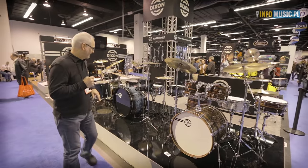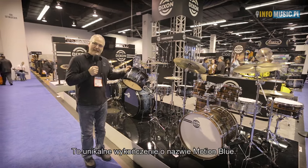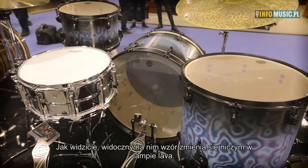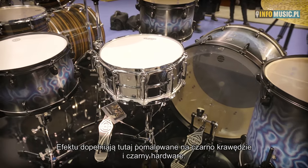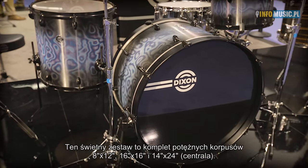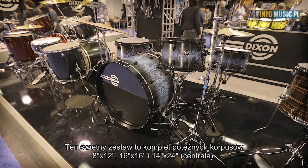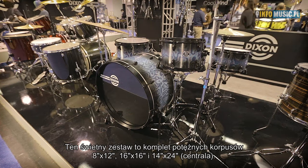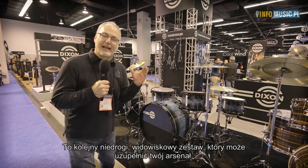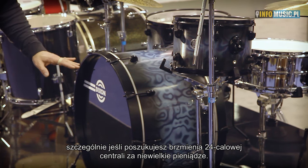Kit number two is a unique finish called Motion Blue. If you notice as you move in and out, it'll change just like a lava lamp. This cool wrap is highlighted by a black painted burst finish and black hardware. This drum set comes in a great rock and roll power shell pack: 8x12, 16x16, and 14x24 bass drum — another affordable kit that you can add to your arsenal to have that 24-inch bass drum sound you always wanted with not a lot out of your pocket.